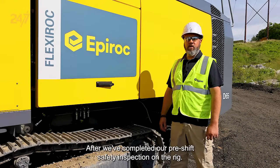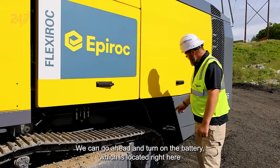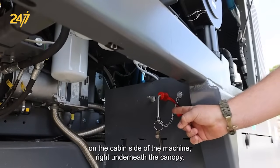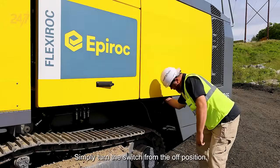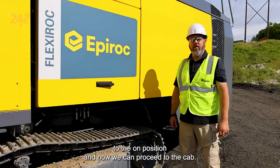After we've completed our pre-shift safety inspection on the rig, we can go ahead and turn on the battery, which is located right here on the cabin side of the machine, right underneath the canopy. Simply turn the switch from the off position to the on position, and now we can proceed to the cab.